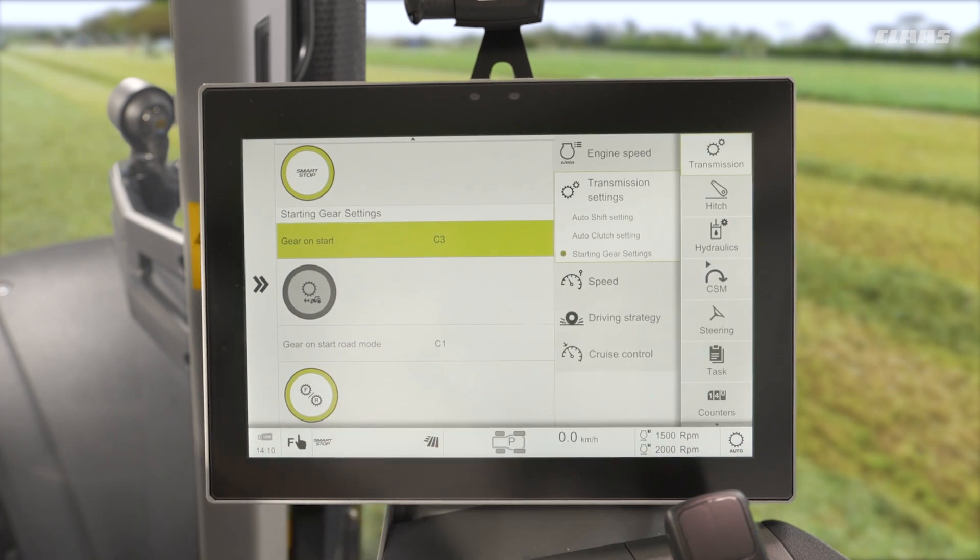So what does this do for us? Well, now once I press the tick, every time I key on and key off for the restart, the machine will automatically shift to gear C3 for me. This can be set to operator preference.